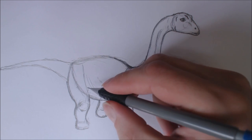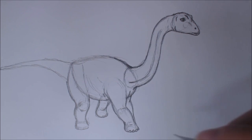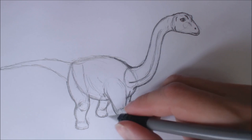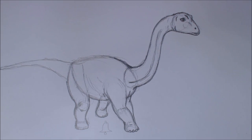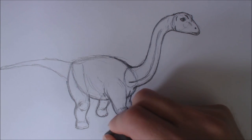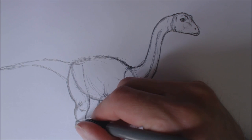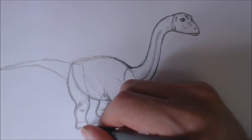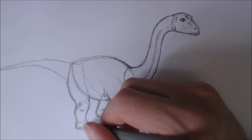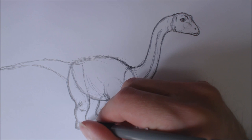Think of it as like the bottom of a bell - that's actually probably a good way to think of it. Think of what a bell looks like, the ding dong bell. Think of kind of that kind of vibe - not as exaggerated - but think of it like that kind of vibe for a brontosaurus, apatosaurus, brachiosaurus, triceratops, stegosaurus, all those dinosaurs with similar kinds of feet.